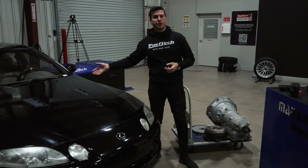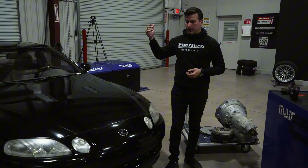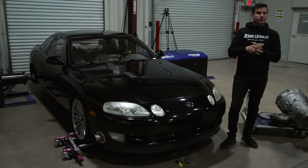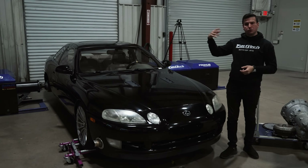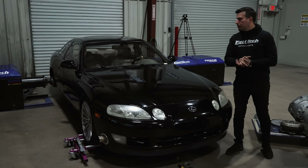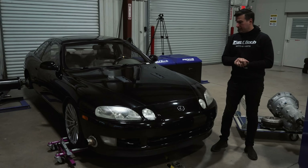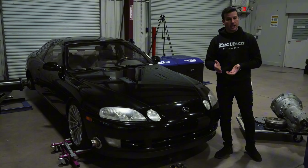My demonstration car here is my personal Lexus SC400, as I mentioned before. It has the original stock engine with a turbo in order to make it a little more fun during weekends on the road racing circuit. It's got big brakes, suspension — everything to be worthy on a race circuit. And it's a very, very fun car. The eight-speed transmission helped it a lot.